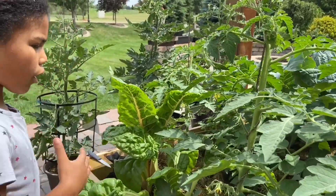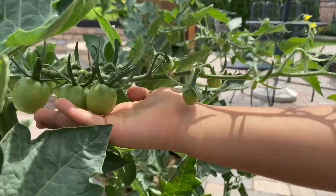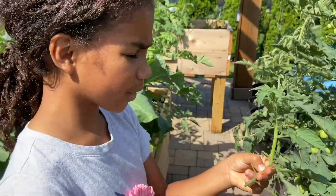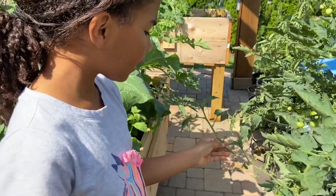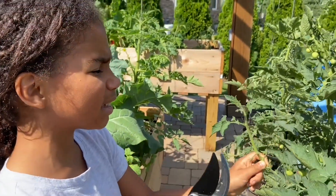I want to show you that. These are big tomatoes. They're so big. You know why I cut this? Because I had to cut it. If I didn't, it would keep on growing and then it wouldn't be balanced enough.